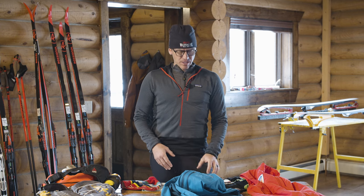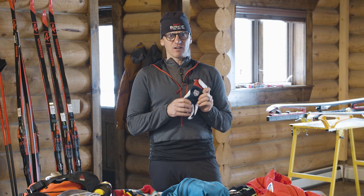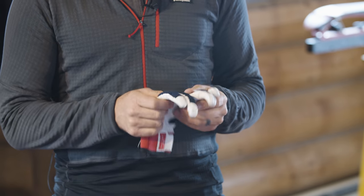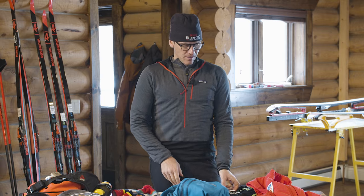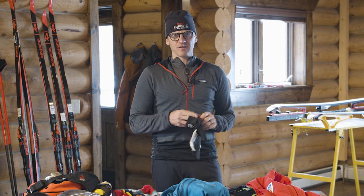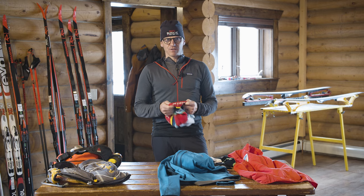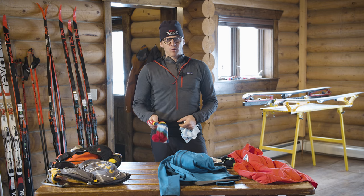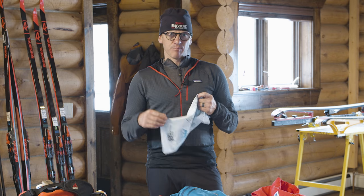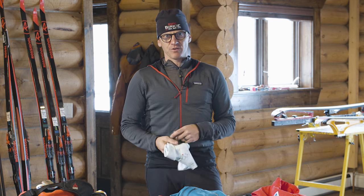Outside of layering, the next important thing is gloves, which are very specific to how cold your hands get. A lot of times a really lightweight thin glove fits well in pole straps and works for people whose hands run hot. If it's colder, wear a mitten or a three-finger mitten, and some of these are nice because you can layer the mitten with a liner. On your head, a lightweight wool or synthetic hat or headband works well. Also always carry a buff or neck gaiter — you can pull it up to keep wind from going down your jacket or for sun protection on sunny days in the mountains.